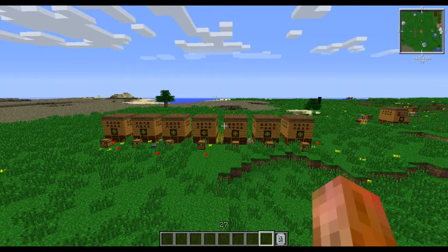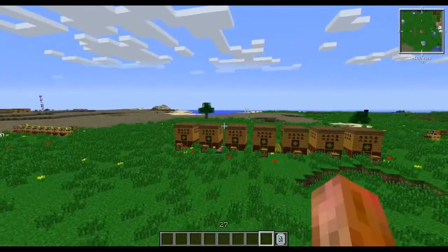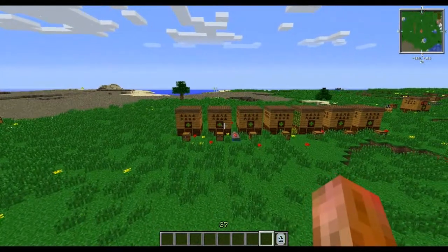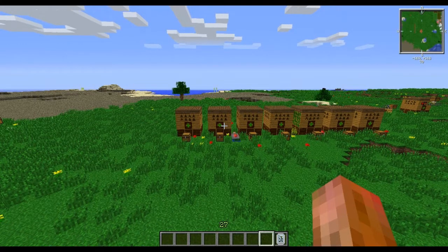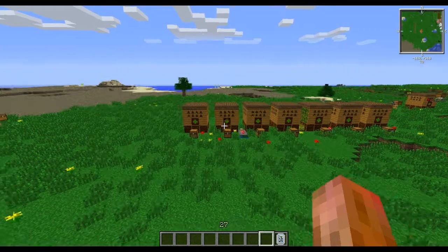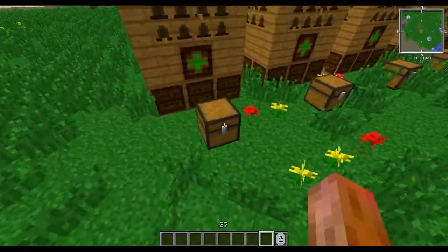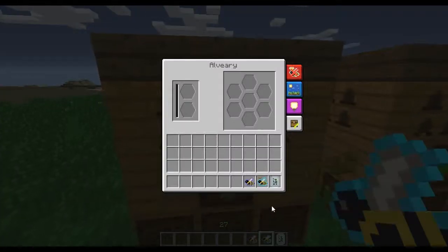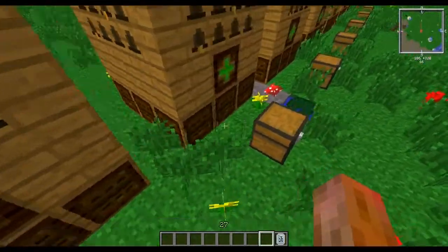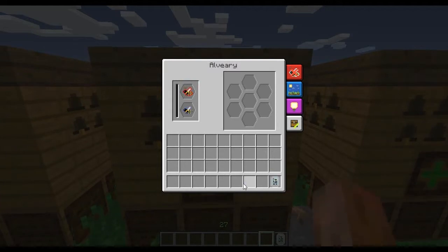Hello everybody, this is the exception, and welcome back to another bee breeding episode. Today we are going to breed the primary branch, including the maroon, saffron, prussian, natural, ebony, bleached, and sepia bees. We've got a lot of bees going today. This is the biggest branch I've done so far.